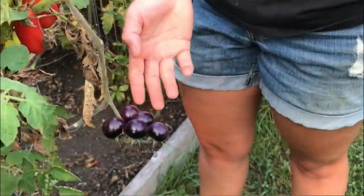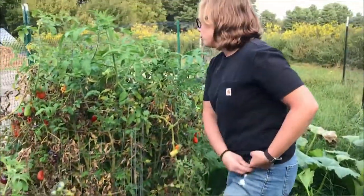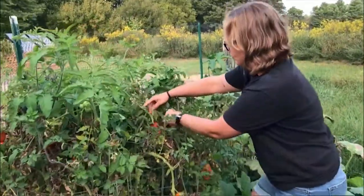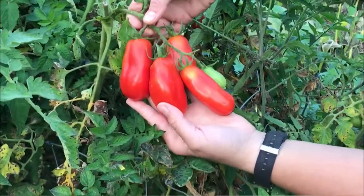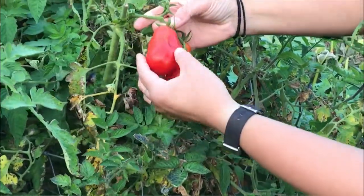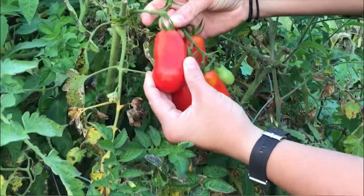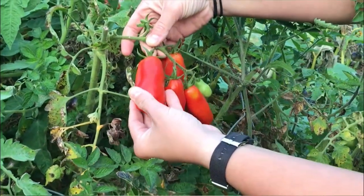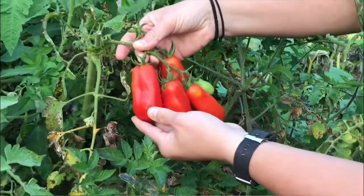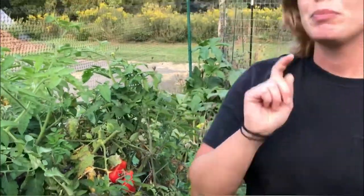Next to those I have what is a traditional Italian paste tomato — these are called San Marzano. These oblong, fleshy tomatoes don't have a lot of water; it's mostly the flesh of the tomato. They're really great for making your own pasta sauce, pizza sauce, tomato sauce, or tomato soup — really good for cooking them down.